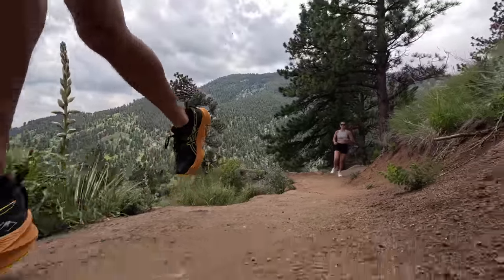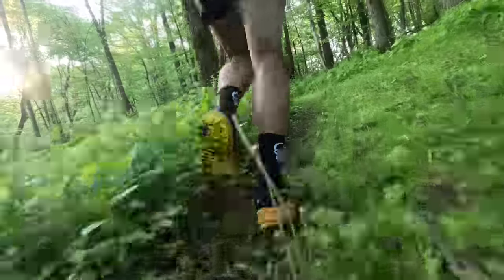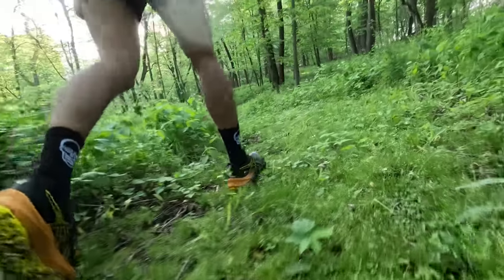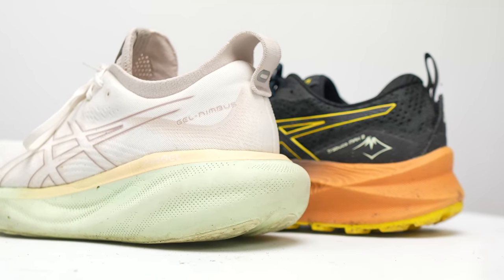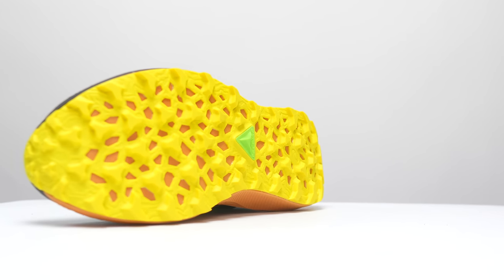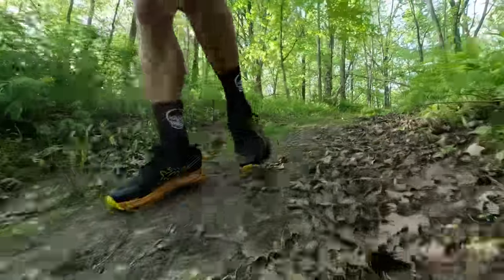Now that we've gotten those numbers out of the way, let's talk about what it was really like to run in this shoe. And I got to tell you, I had an absolute blast running this shoe. It is easily going to be one of my favorite trail running shoes of the year. The FF Blast Plus is a wonderful addition — it's not too squishy, which I think a lot of you are going to be worried about when you see this much stack height, but it really does work in a trail package. It's kind of in between a Nimbus 25 and a Nova Blast 3, but also really built up for the trails. Those corkscrew lugs on the bottom make it really nice and grippy for a lot of the terrain I was able to encounter in my testing.